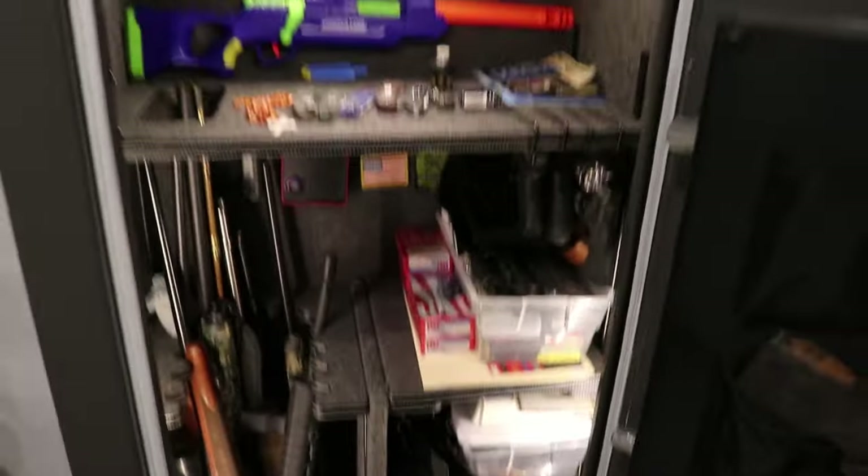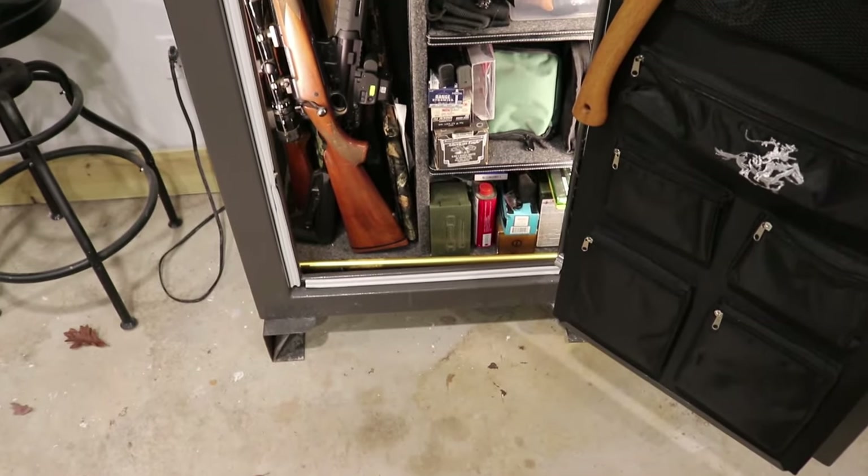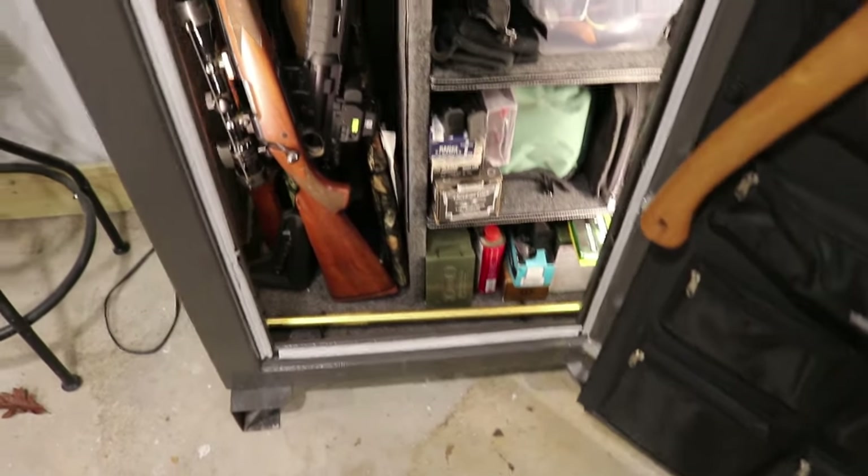So I got five total LED lights and they make a big difference. When you open the safe up everything is well lit and you are able to see all your rifles, pistols, and all your accessories that you need to see.